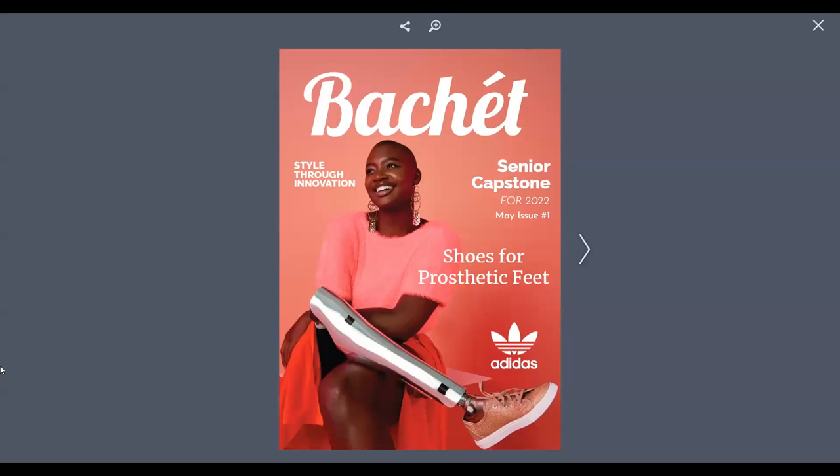Hi, my name is Leah Branch, and welcome to my very first issue of My Senior Capstone. In this issue, you are going to learn and hopefully take away three key components. Those components are style, comfort, and second chances.